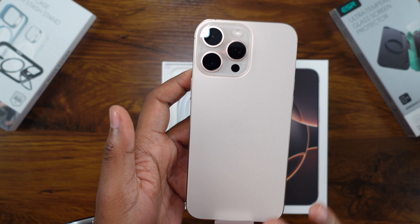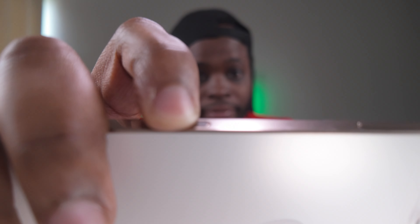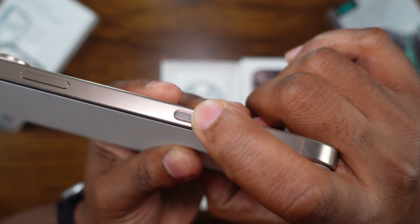All right, so the standout feature — enough nerding out about that — the standout feature for this is the new Camera Control button. Yeah, it's a button, it's a physical button. You can hear it clicking and see it clicking. It's definitely a button, and I'm a bit disappointed they didn't go the other route, which is the capacitive force touch or whatever they used to call it back in the iPhone 7 and 8 series.